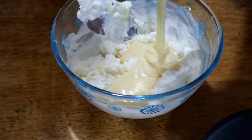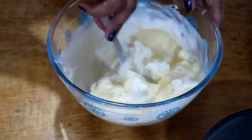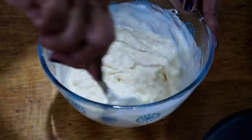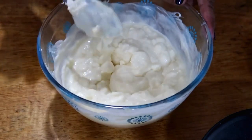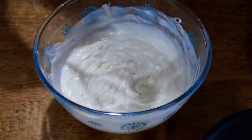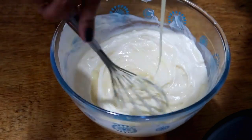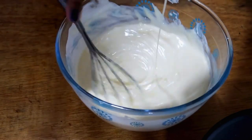Let's put in about half of the condensed milk. I'll beat it until it becomes creamy. Tasting it — not sweet enough, so I'll add all of it. Now it's much better — using a full can made it creamier.